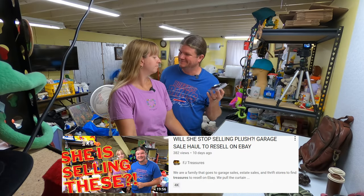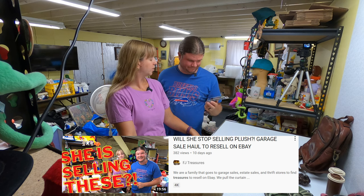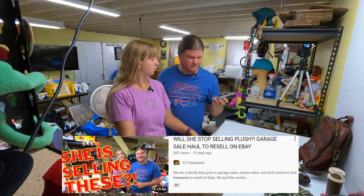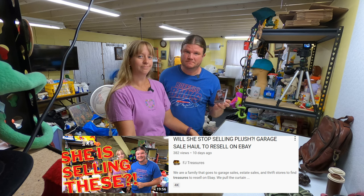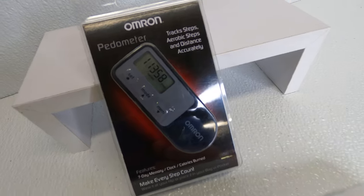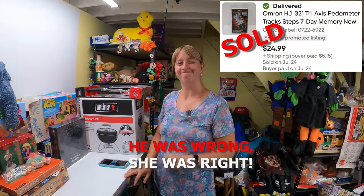If you've been watching our recent videos you'll recognize these — we've had pedometers before. There was a debate about whether they'd sell. Well — we sold our Omron pedometer that Frank wasn't sure about. We got it for $1 and it sold for $20 after being listed for just a day or two.